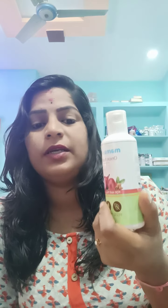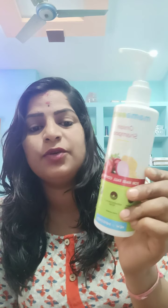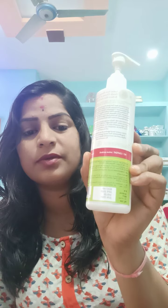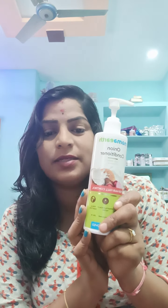The price is 399. The quantity is 150ml. The shampoo is 250ml. The price is 349. The conditioner is 250ml.